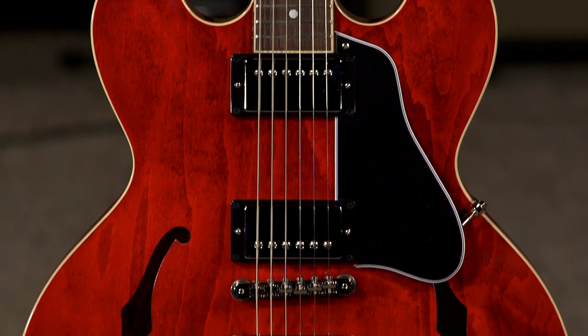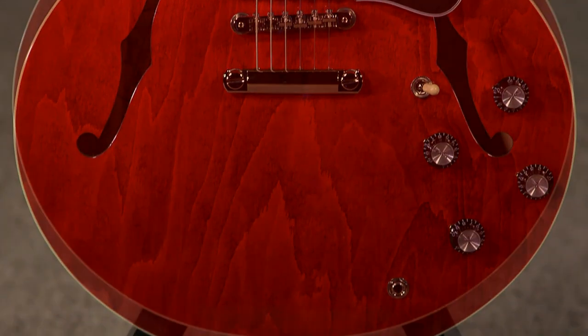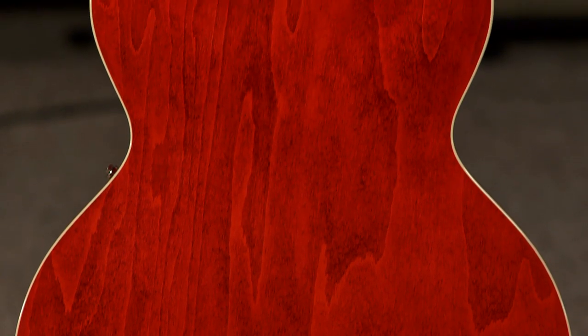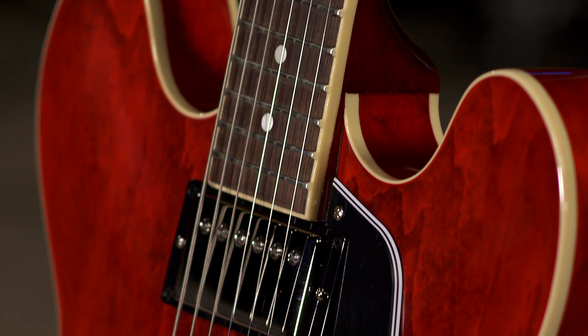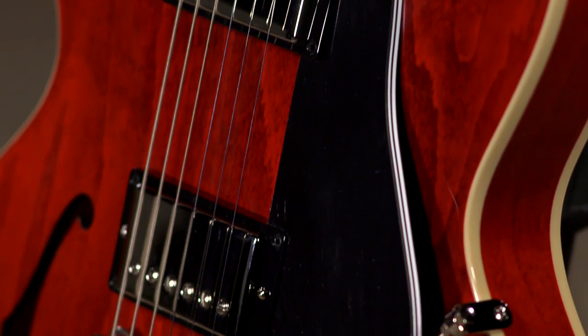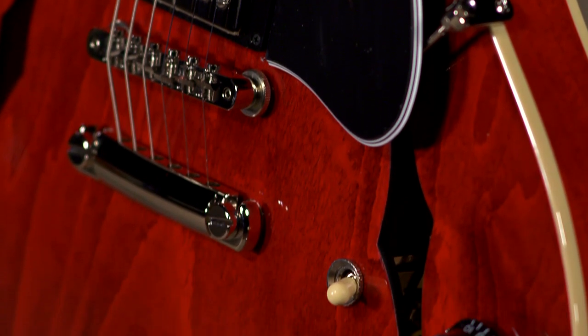But it's $3,335. Now here's the cool thing about this — this isn't even a custom shop. You'll notice that it's got plenty of flame on the top, so it really is a gorgeous guitar. It's a gorgeous sounding and playing guitar too, so it's one of those guitars you might pick up and assume that it's one of the historics or a custom shop, but it's actually an American standard production guitar.